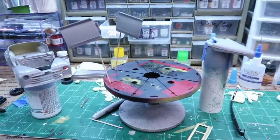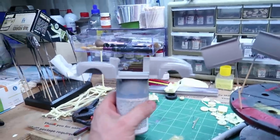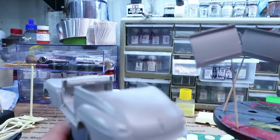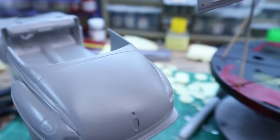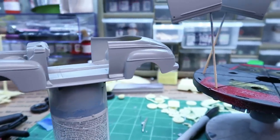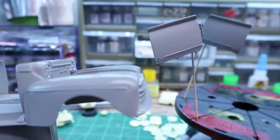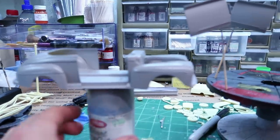Alright, got some primer on this thing, just to try and see what I need to do. And honestly, it looks pretty doggone good considering. I do see a reaction, however, with the primer on this paint — do you ever have those reactions where it looks rough in places? I'll give it a nice sanding once this thing's totally cured out. What I was wanting to see is what does my chrome look like — is it still sticking out too far? Honestly, it's kind of hard to tell until you get the bare metal foil on it.